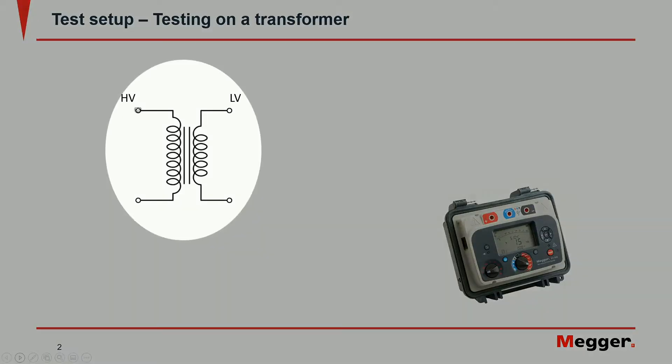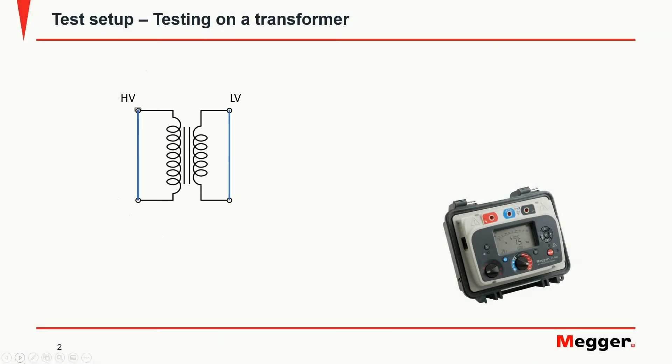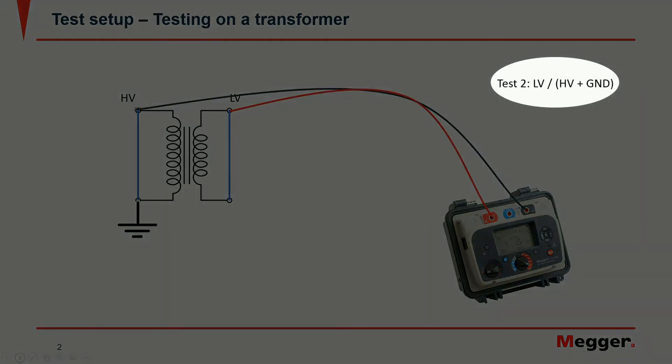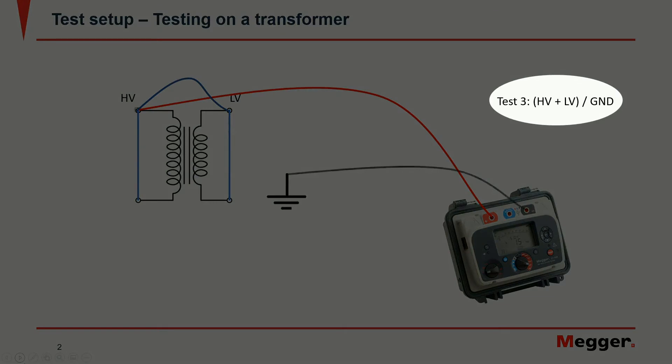To test the transformer insulation we would first short the windings. There are then three tests that can be done: high voltage to low voltage and ground, low voltage to high voltage and ground, and both windings to ground.